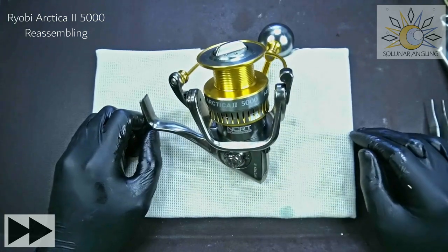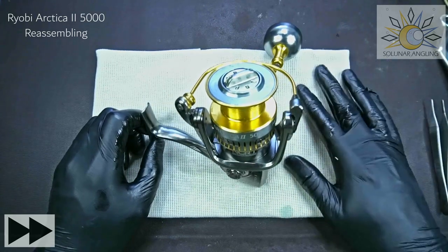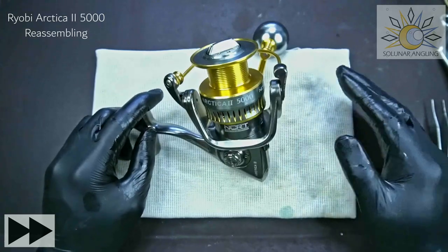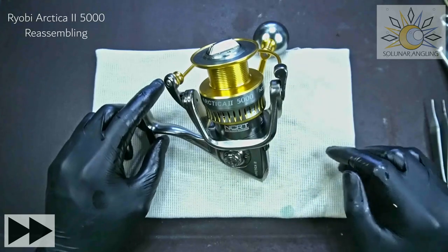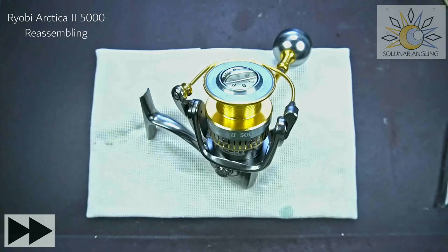That's it for the Ryobi Artica 2 size 5000. Make sure you subscribe and like this video. Comment below if you have any questions, and if you have any reels you'd like me to do a video on, let me know in the comments. See you guys again!